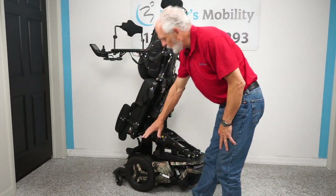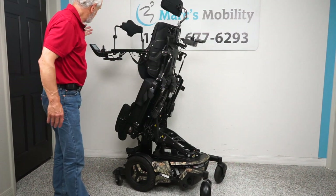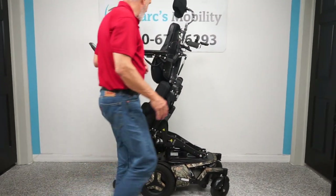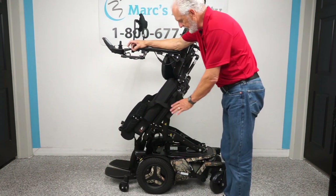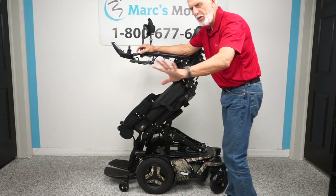These are solid tires — they're not going to mark your floor, so don't worry about that. I'm going to turn the power back on, give it a second to reset, and bring the seat back down. Now let's talk about the joystick.